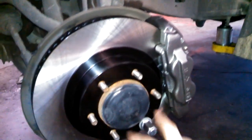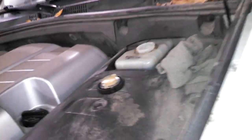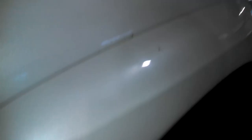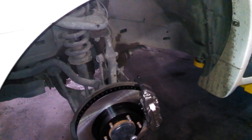Lug nuts are like 80 foot-pounds on that - tighten them in a crossing pattern. That would be good. Check your brake fluid level and top it off as needed. And that is your front brake job on a Lexus, probably Toyota too - front brake pads, rotors, calipers.